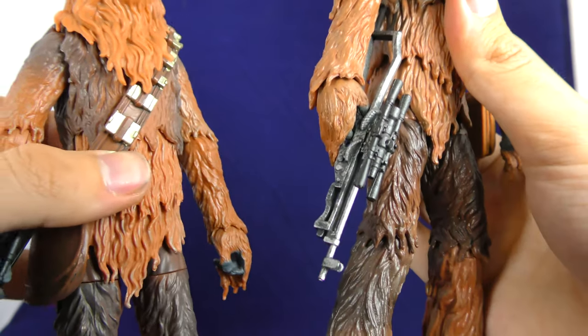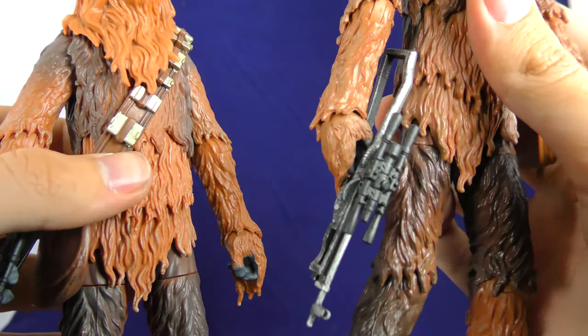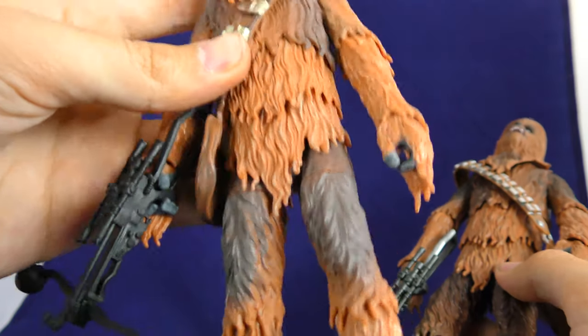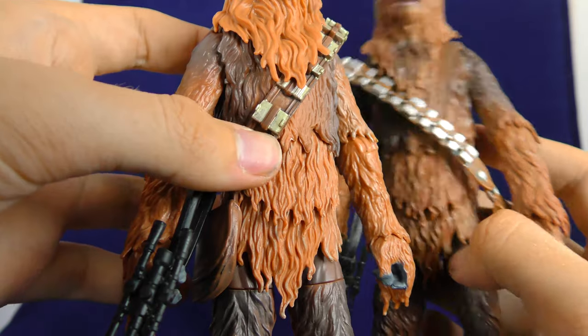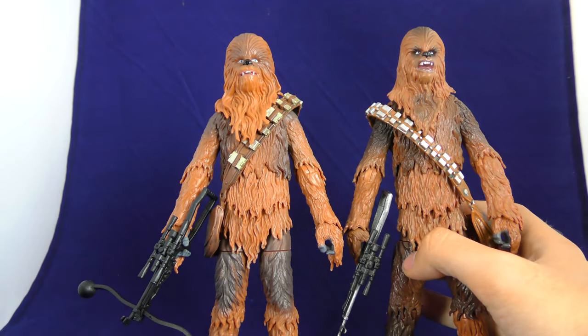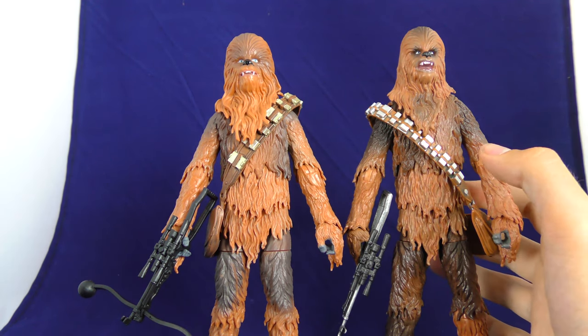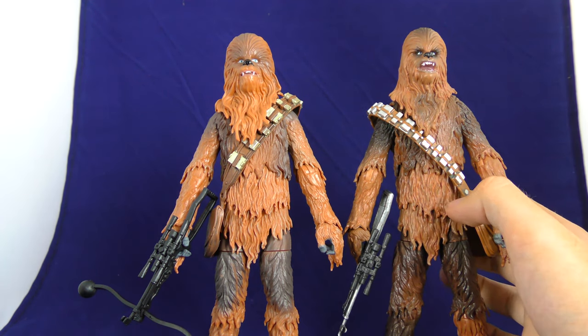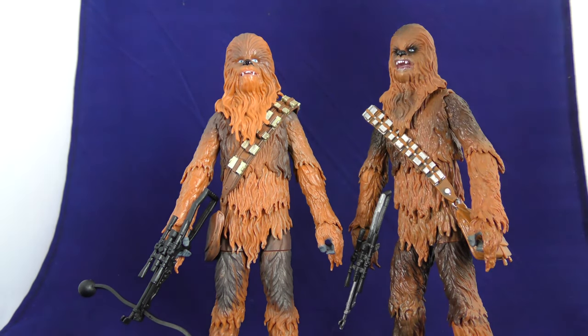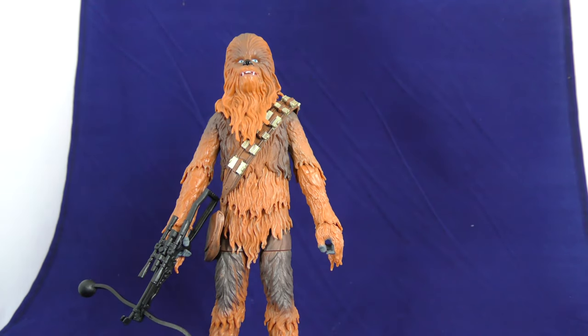Even getting to the blasters — this one has a nice gun-metal gray, they obviously put a silver coat on it, and this is just flat black. Man, that's a bummer. As far as Chewbacca figures go, this is fine. This one is a little bit skinnier, which I like more. So this A New Hope one is going to stay on the shelf. If you don't have the Force Awakens Chewbacca, there you go — now you have one.